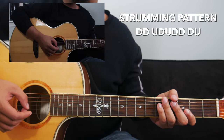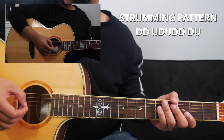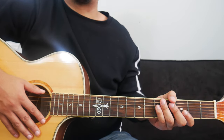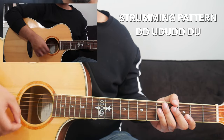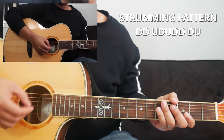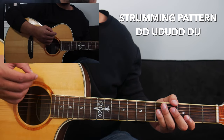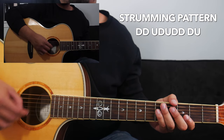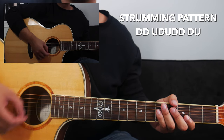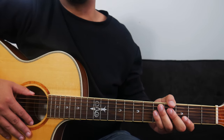The strumming pattern for the whole song will go: down, down, up, down, up, down, down, down, down, up. I'll play it at full speed and then slow it down right after. If you guys are struggling with that strumming pattern, no worries — just keep practicing it. Come back to the video or rewind and you'll get it.